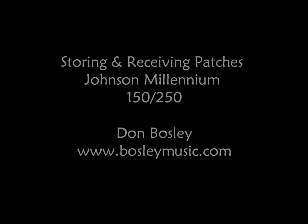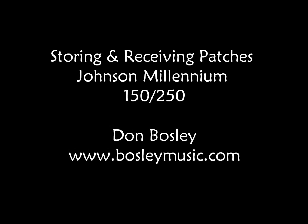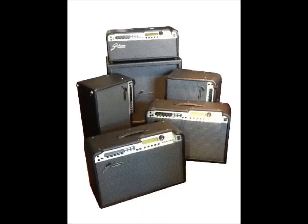Today I'm going to explain how you can store patches from your Millennium amplifier onto your computer. You'll only need a handful of things. Assuming you're watching this, you have either a JM150 or JM250, and the procedure for both amplifiers is exactly the same because both store patches on an EEPROM, which is an electrically erasable programmable read-only memory.